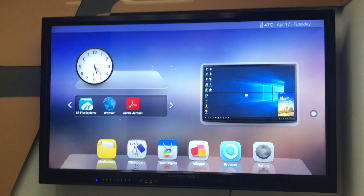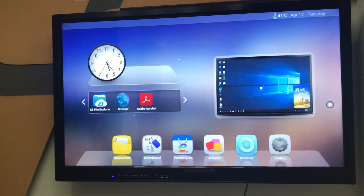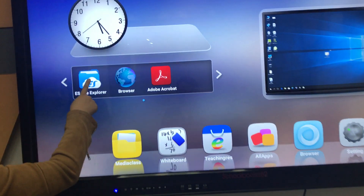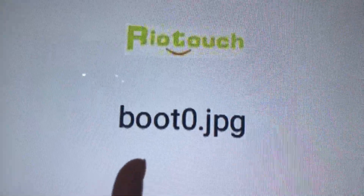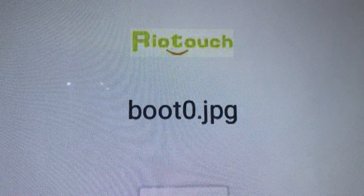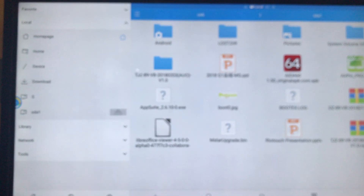Let's teach you how to set up the logo. First, you need to save the logo to the USB key like this one, and then change the name to 'bolt zero'. Please note the format for this picture should be GPG.